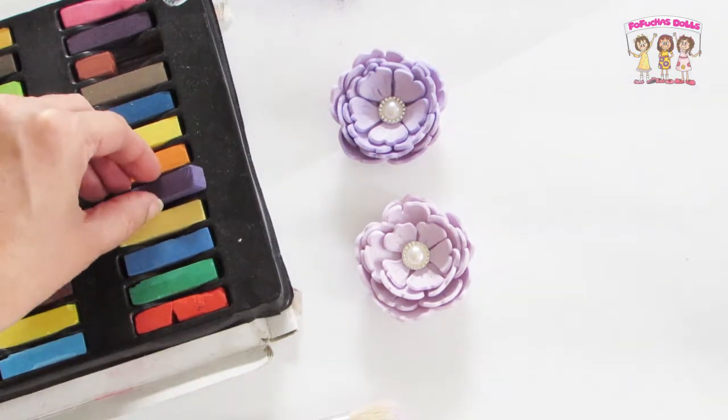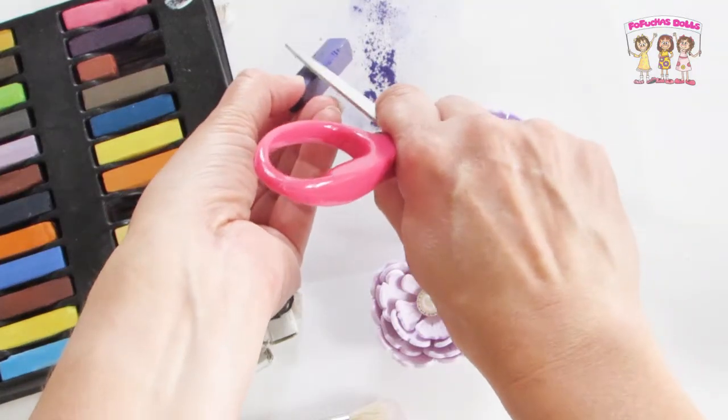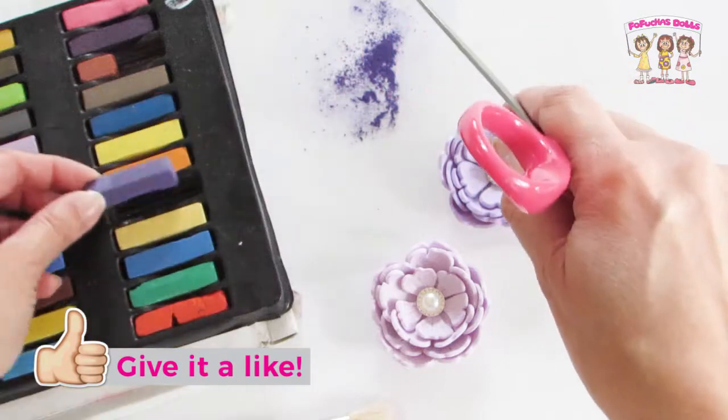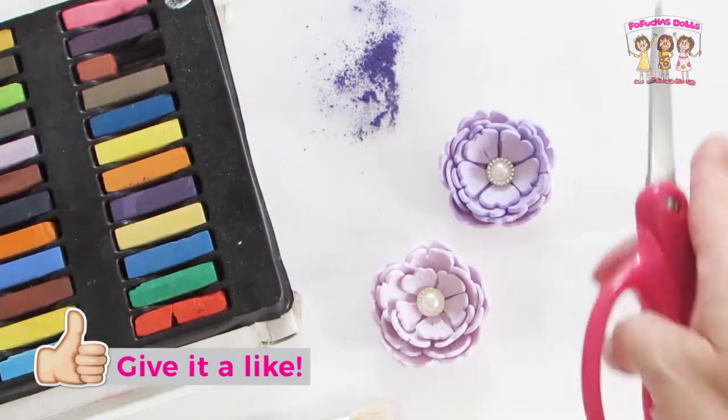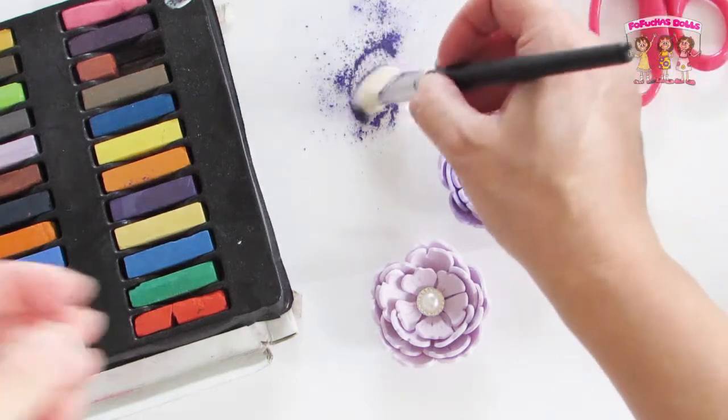To add some extra coloring to this flower I scraped up a little bit of chalk pastel and I applied it with a dry brush. If you can notice, there is one flower lighter than the other one — it's because the other one was shaded with the chalk pastel.